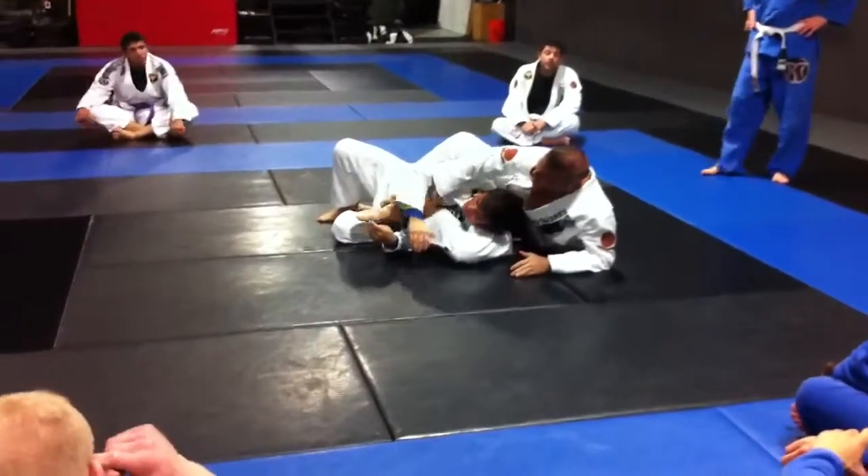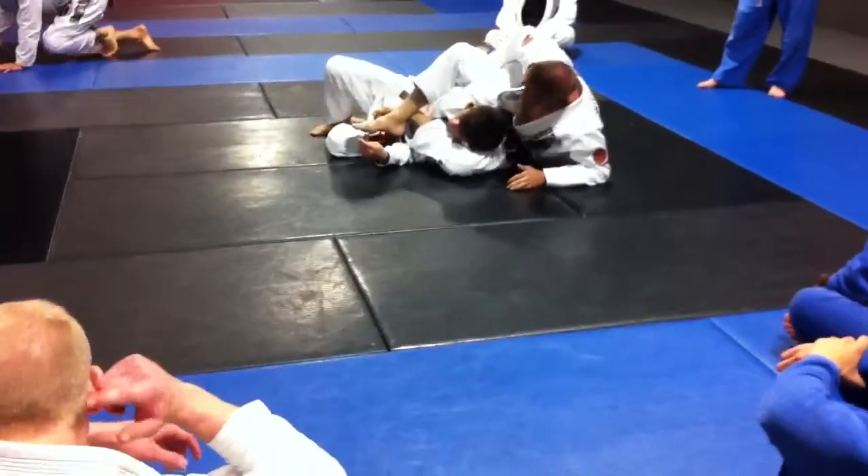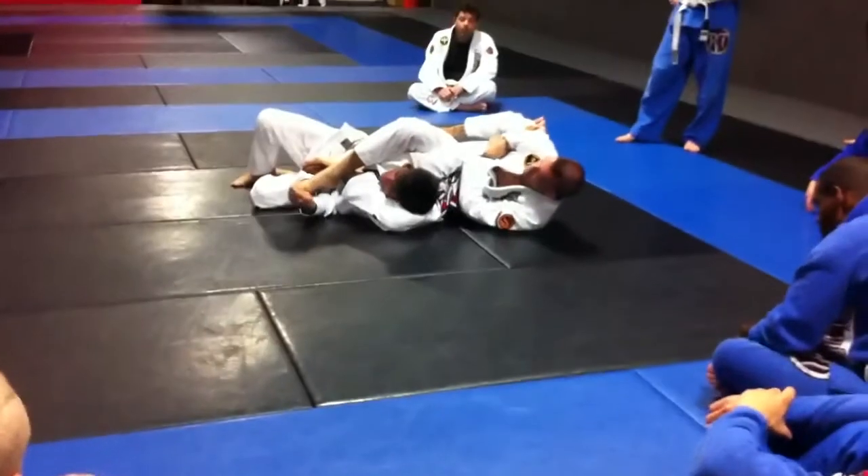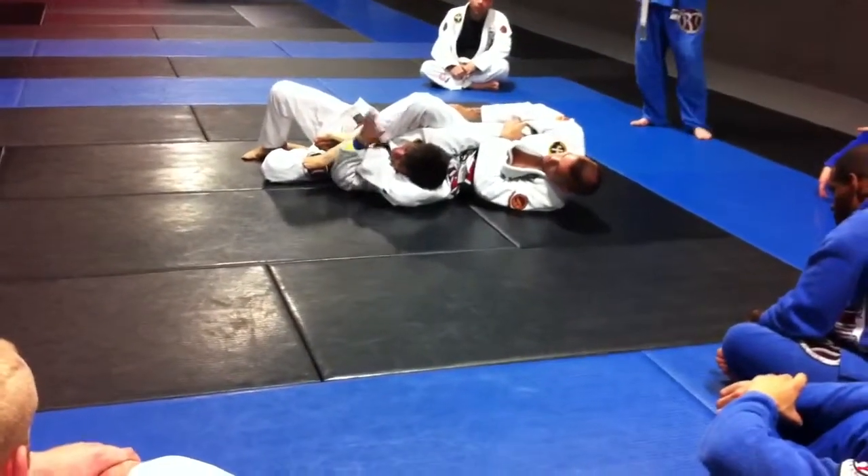If I lose that, I shoot the hand in and I grab it straight backwards from the arm bar, hooking the armpit, and then just bridging in this direction.